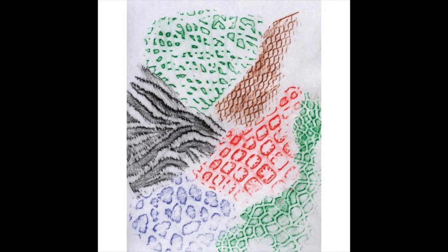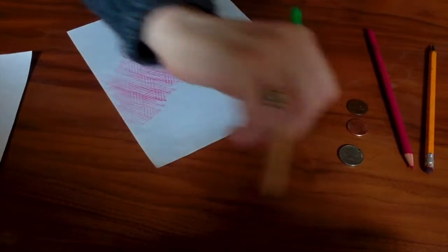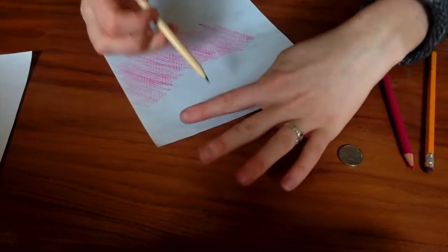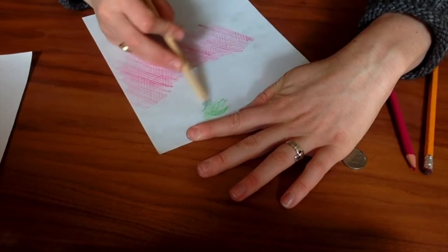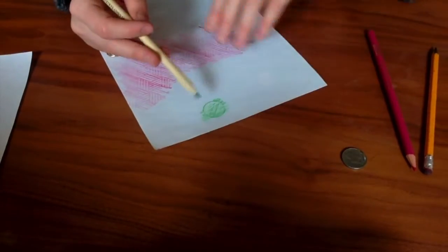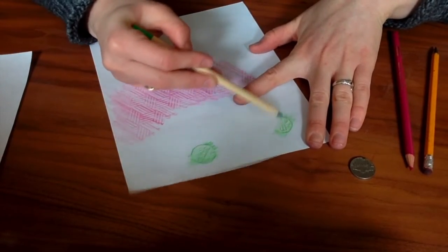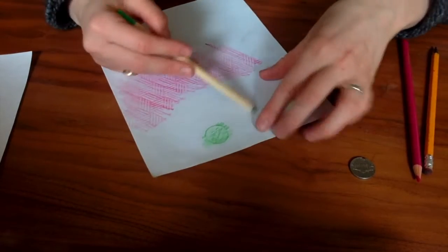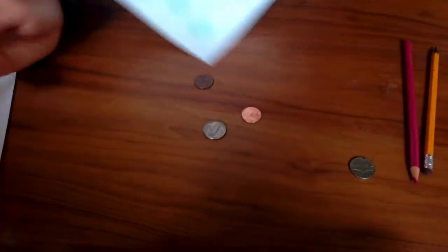Let's try one more. I'm putting my coin on top, and then I'm just drawing to get the print of the coin. Nice. So I have three different textures that I found and made with my prints.